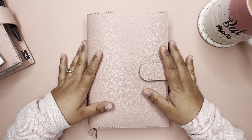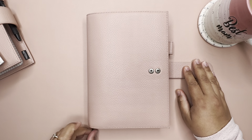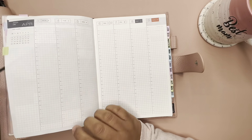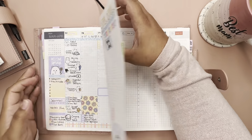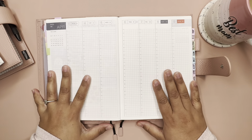Hi everyone, welcome back to Planning with Mel! If you're new, today we will be planning on my Hobonichi Cousin. I'm filming ahead — we're barely on the 28th of March, so we're gonna be planning for this week.